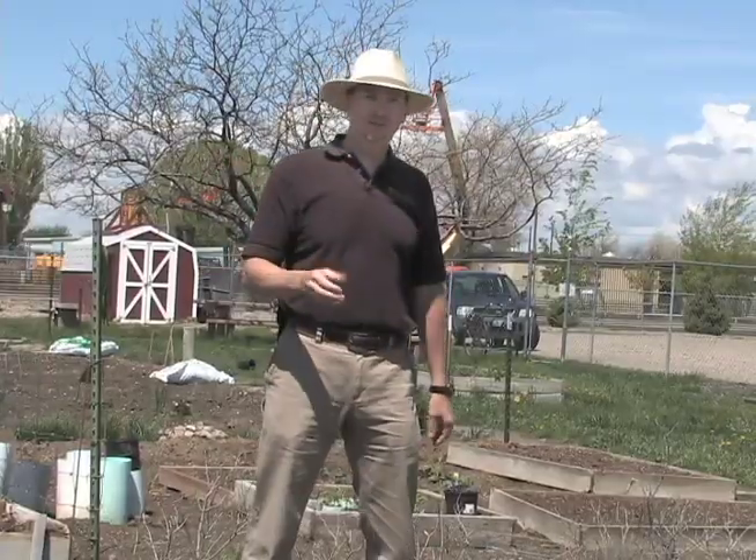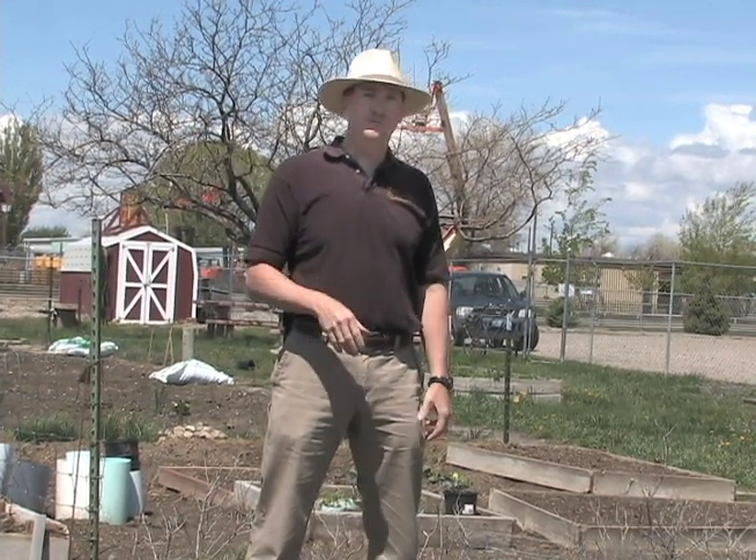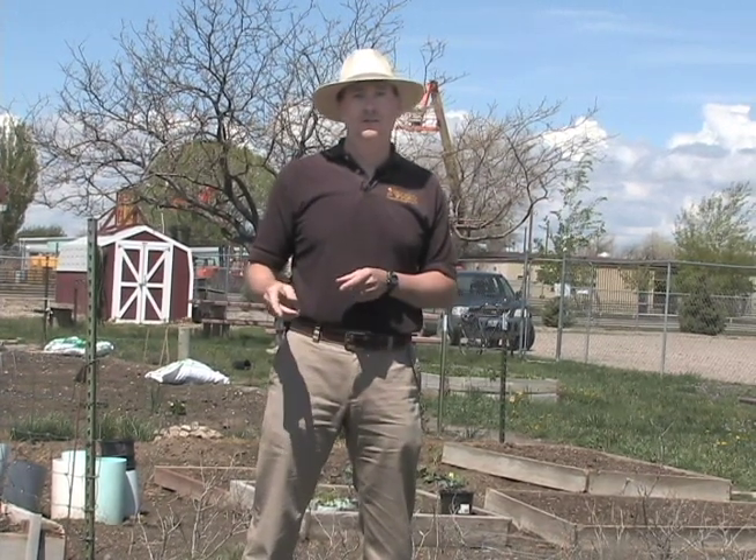So over the next several weeks, please join us as we explore the different weed types and how to control them, whether it's in a garden setting, in your lawn, or in your flower beds. This is Jeff Edwards for the University of Wyoming Cooperative Extension Service, From the Ground Up.